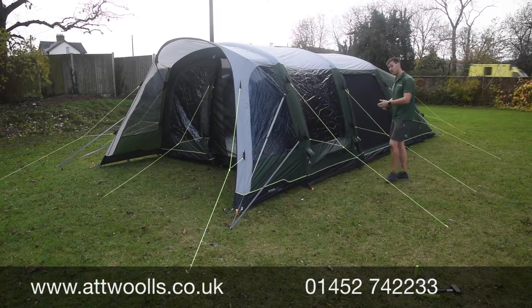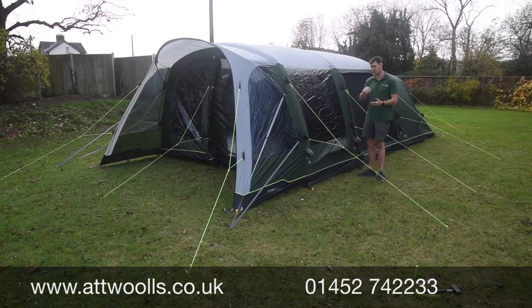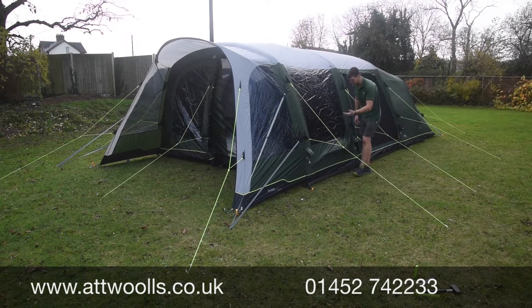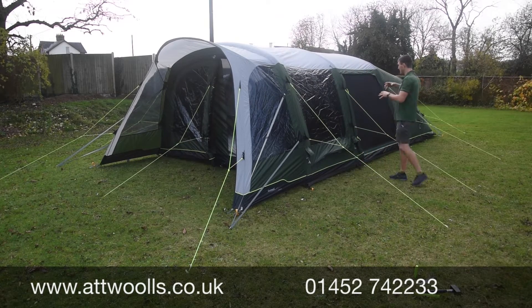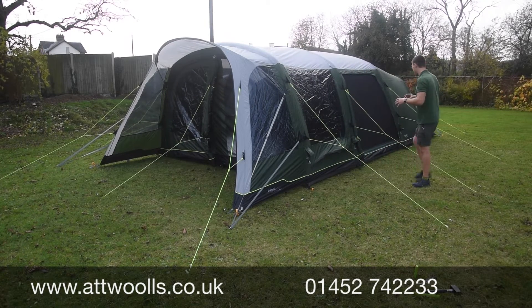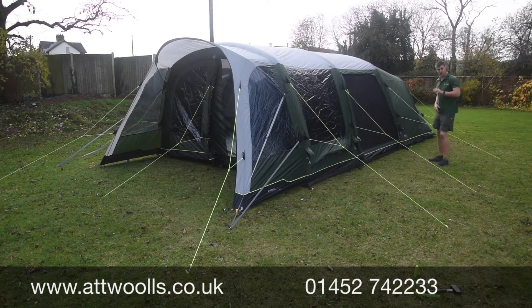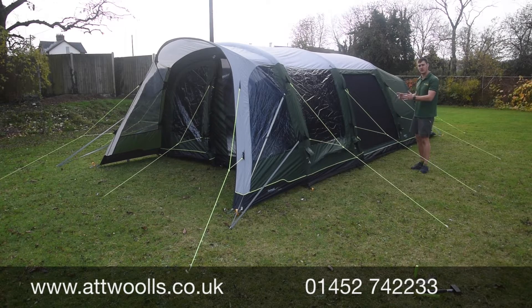A manual pump is supplied with it — a really nice Typhoon pump that doesn't take too long to inflate. There's also low-level ventilation down at the bottom for air circulation, and even in the wing lounge you've got it all around. There's a new apex vent system at the back which we'll come on to later. For now, let's have a look inside the Pinedale and see what else it has to offer.